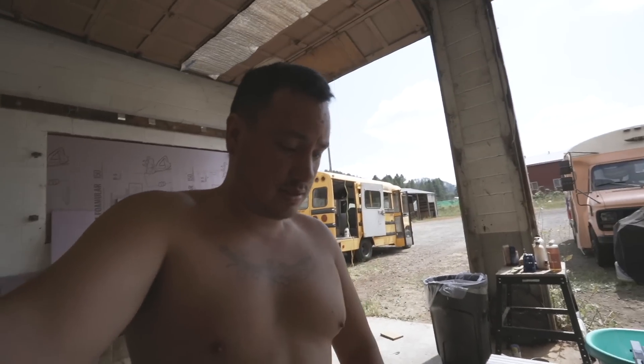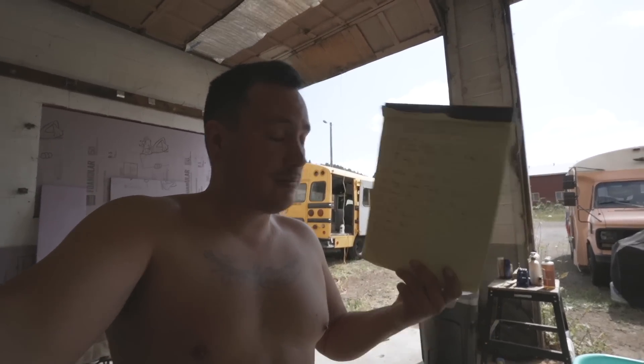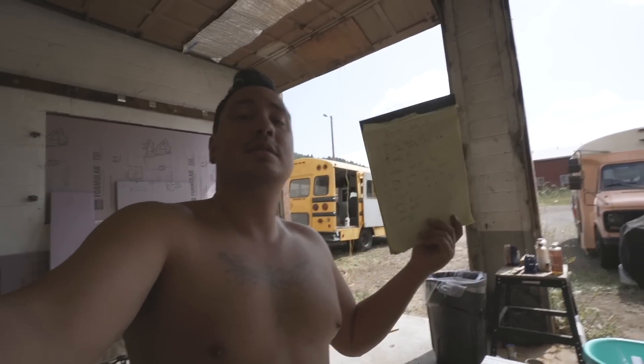Got our list made up. I'm going to sit down at the computer and order everything we need, so it's all here when we get back from Jaylene's birthday trip.